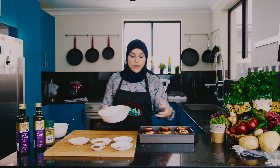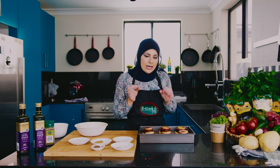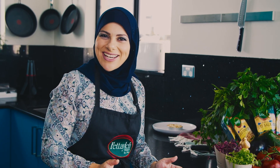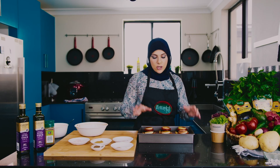This sauce will reduce while it's in the oven and should thicken up slightly to be a beautiful condiment to our little stacks. Time to put these babies in the oven. At around that 20 minute mark we'll check in on them, see how they're going, then we'll plate up.